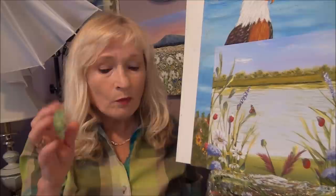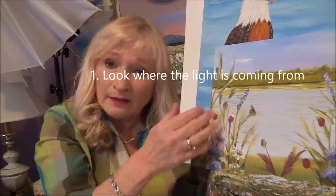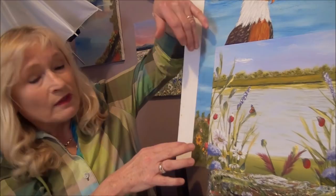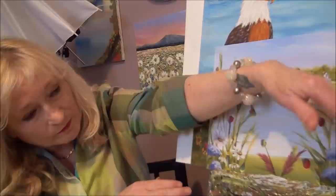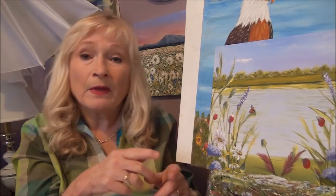The first tip is when you're starting a painting and you look at the picture, the first thing you should do is look at where the light and the shadows are coming from. So if the light is coming from the right, your shadows will be on the back, on the left. If your light is coming from the left, then your shadows will be on the right side — say if you had a tree or a building, anything at all, then your shadows will be on the opposite side of the light.